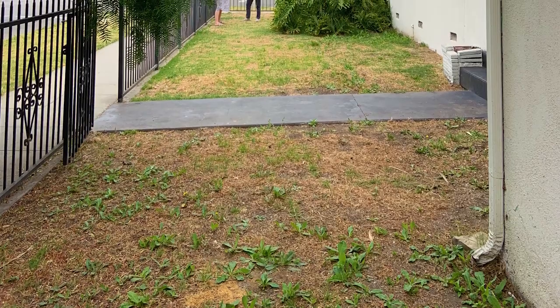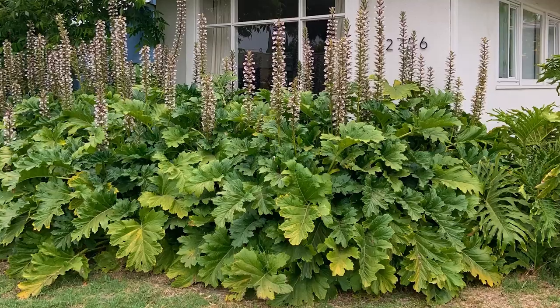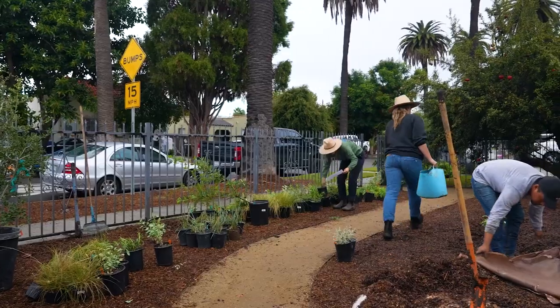I helped take this space from grass and non-native birds of paradise and non-native acanthus bushes, and we were able to turn it together into a native ecosystem with a day of plant removal, a day of sheet mulching, and then a day of planting.